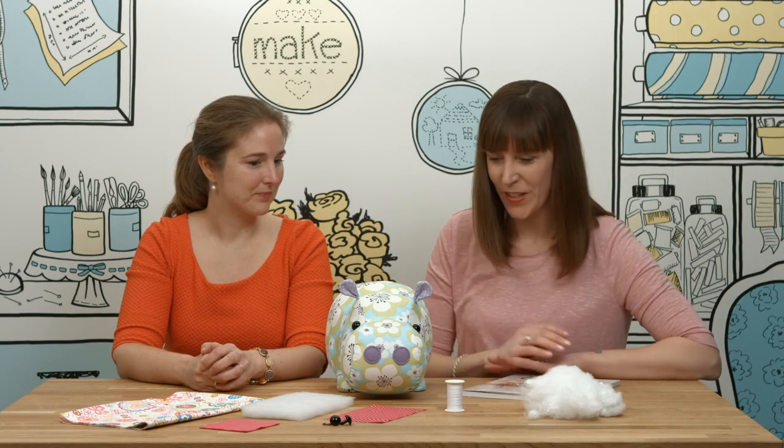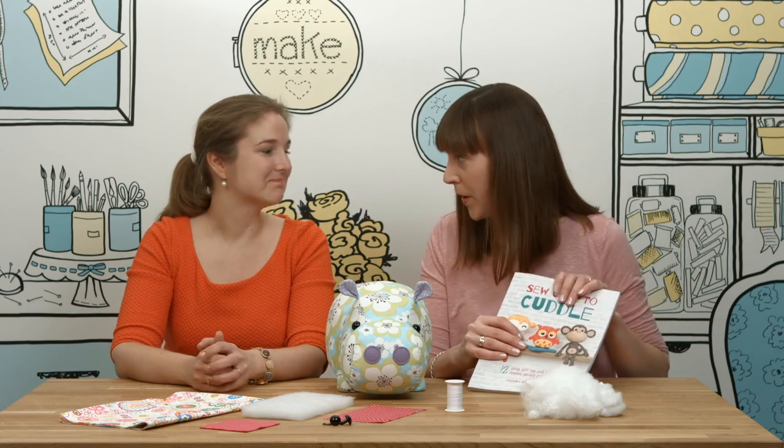And some sewing thread of course. And of course we're going to need the pattern, which is from the book. Great, so I can't wait to start!